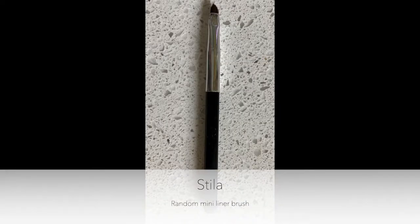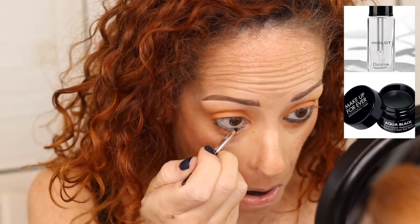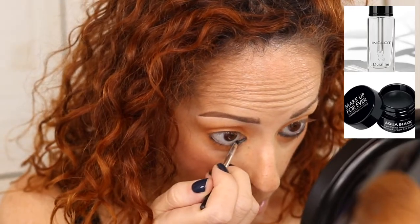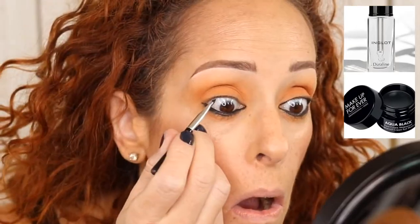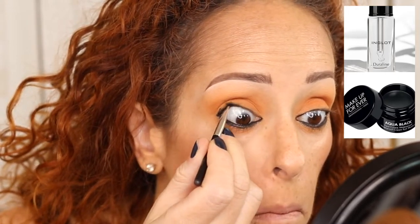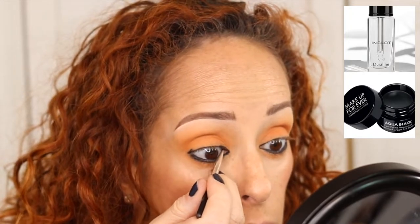Now we're going in with the Inglot and Makeup Forever Aqua Black cream eyeshadow with my tiny mini Stila brush. This is going to give me that black waterline because we always like a little high drama in our lives. I put a tiny bit of Inglot on some foil, dip the brush in there, then dip into the Makeup Forever — that just makes it really creamy, soft, and easy to use.